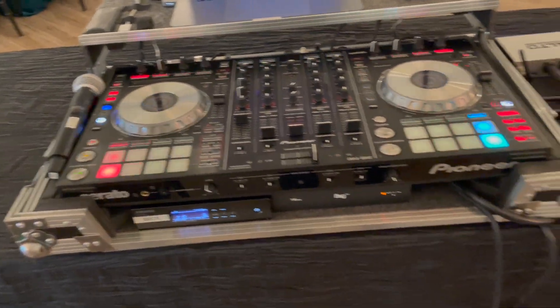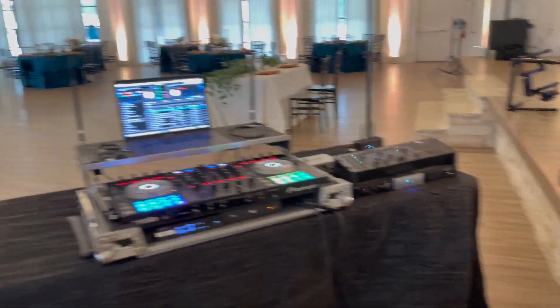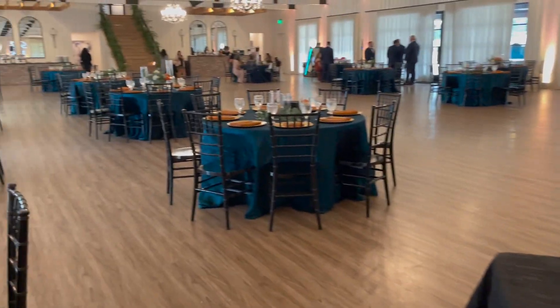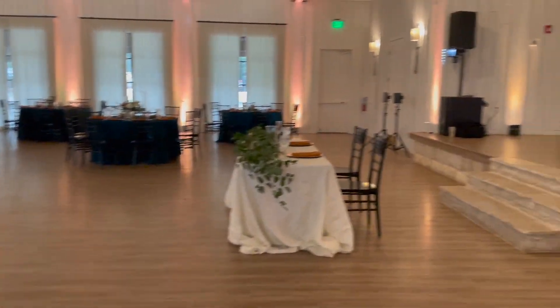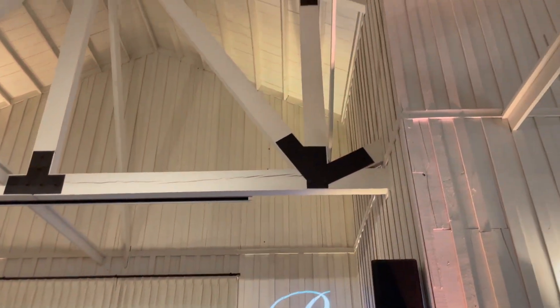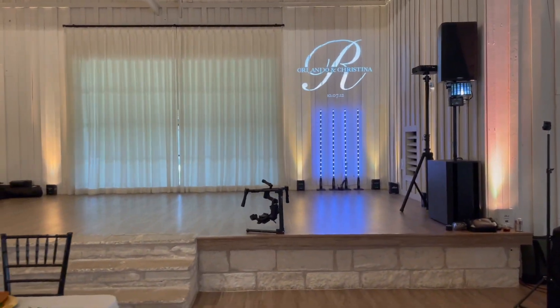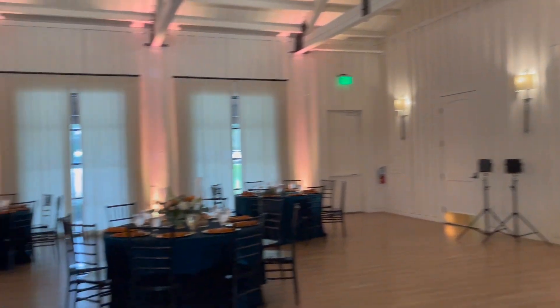Everything is good. Once the party starts, pretty much the light show will be the stage, and I'm going to take full advantage of really lighting this thing up. It's going to be fun. That's it, party people — let's get to work.